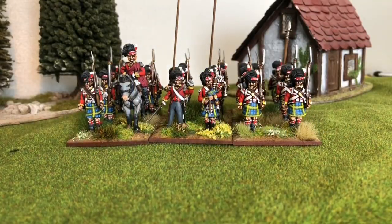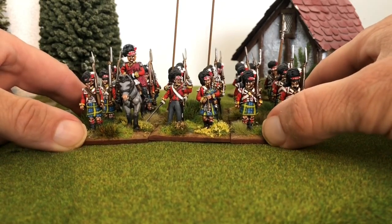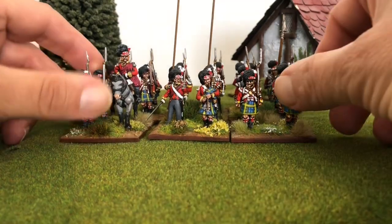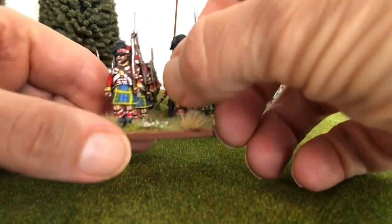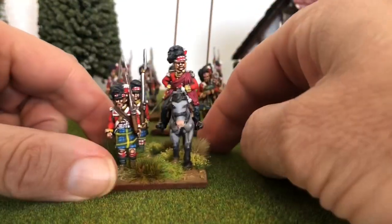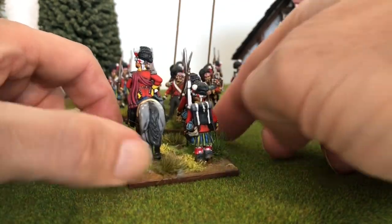Good day! I finished these Gordon Highlanders, the 92nd, and this is actually a repaint because I've painted these once before and sold them. Subsequently I had to repaint them, but I managed to keep a couple of stands. I'll bring a couple forward for you to see — one of the original ones saved me painting an extra eight men, which was a bonus.